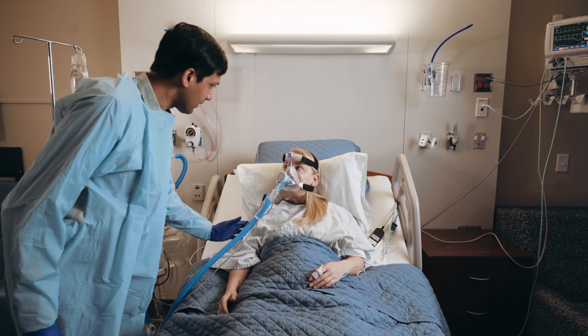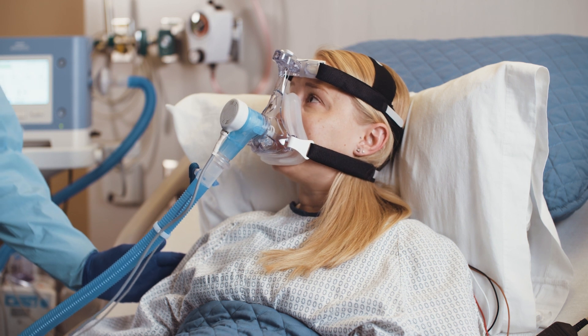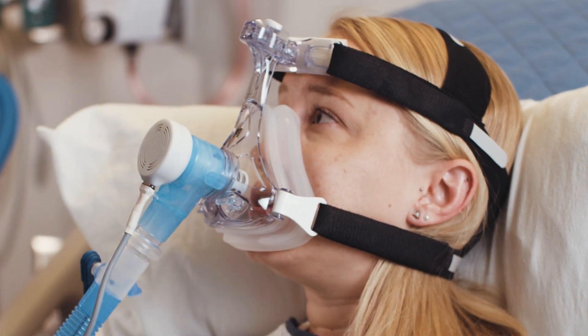Can you hear me now? Yes, I can. I'm really, really uncomfortable. I really need some pain medicine. Can you get that for me? Absolutely, I will get some for you. Thank you.